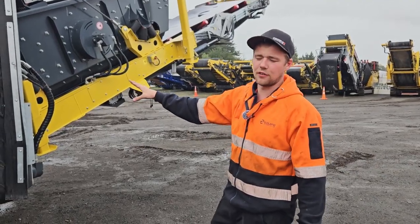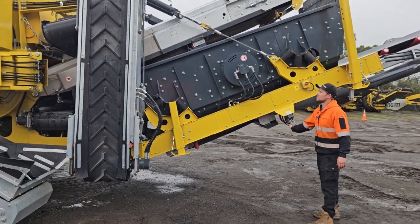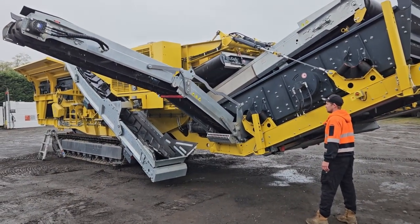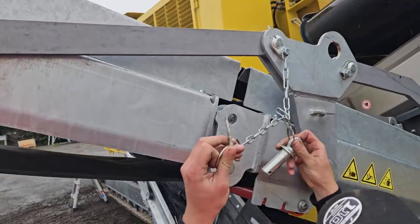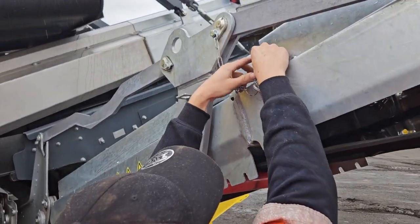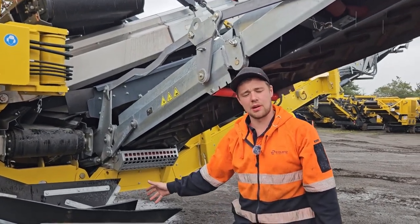Next step is to unfold the right side conveyor. And then we fit the support pins. Now we can fit the rear chute at the bottom of the rub belt.